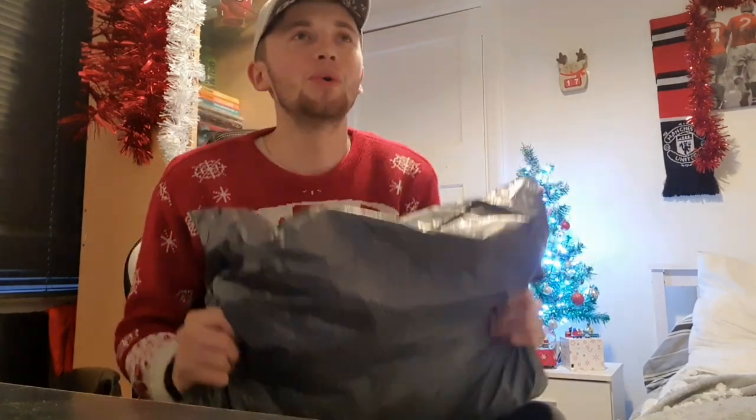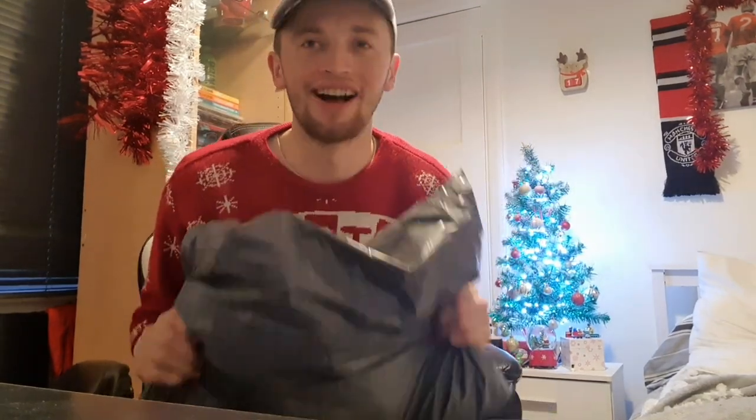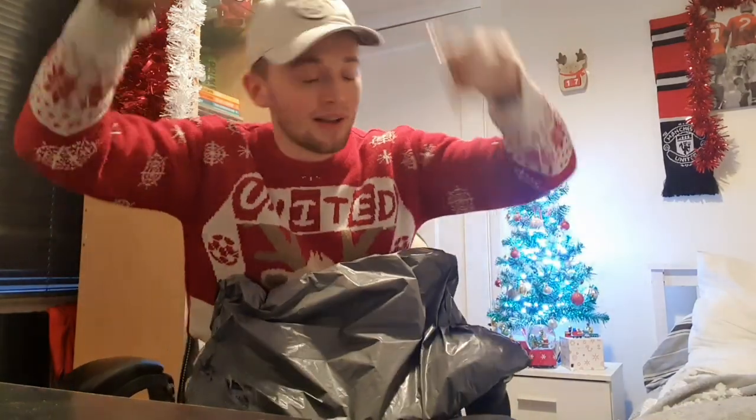Yes lads, welcome back to the channel and today we are back with a massive Manchester United unboxing video - or should I say, unbagging video. Here today we have got one of the coolest things I might have ever unboxed on this channel. If you guys are pumped, go down below and smash that like button. Let me know down below in the comments: do you have any retro shirts of your own?